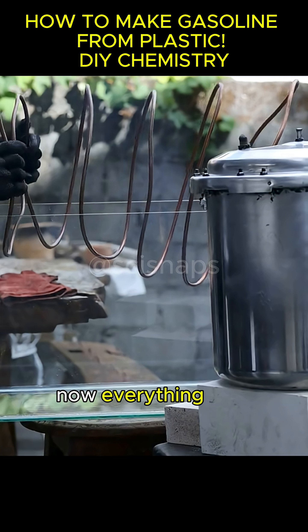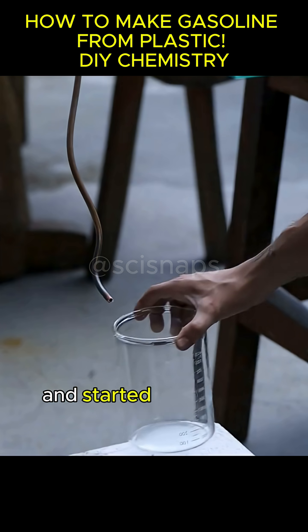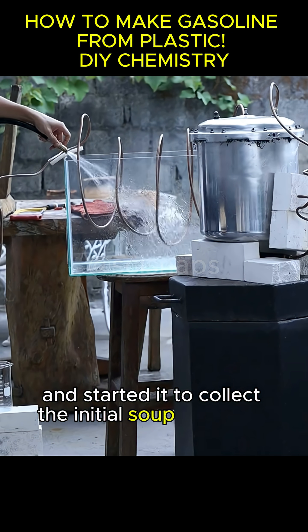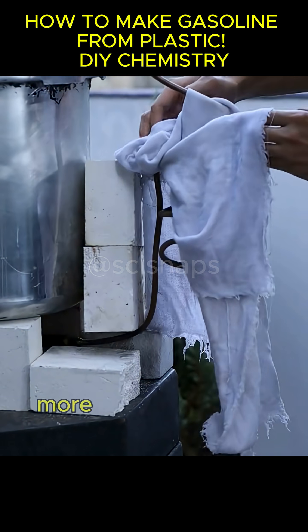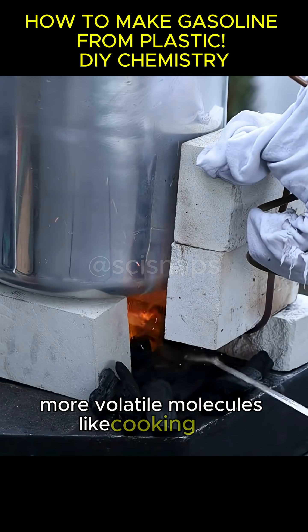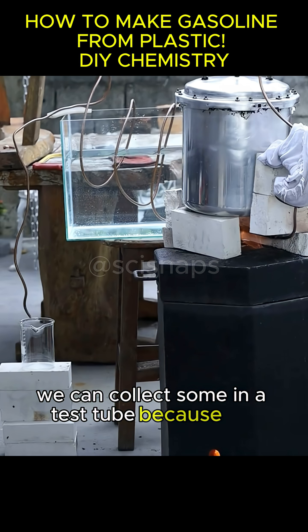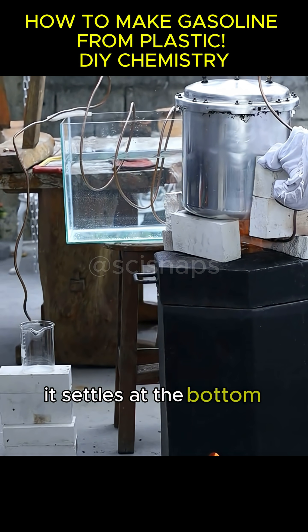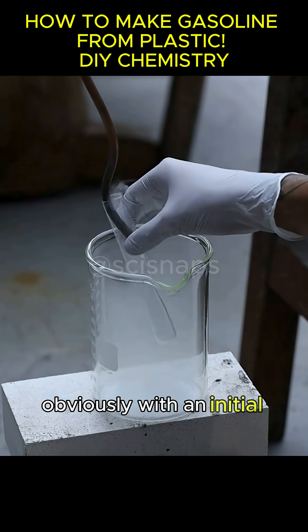Now everything was ready. I placed the entire system over the forge and started it to collect the initial soup of lighter hydrocarbons. The first material to come out are smaller, more volatile molecules, like cooking gas. We can collect some in a test tube. Because it's denser, it settles at the bottom and can be ignited when poured into the air, obviously with an initial spark.